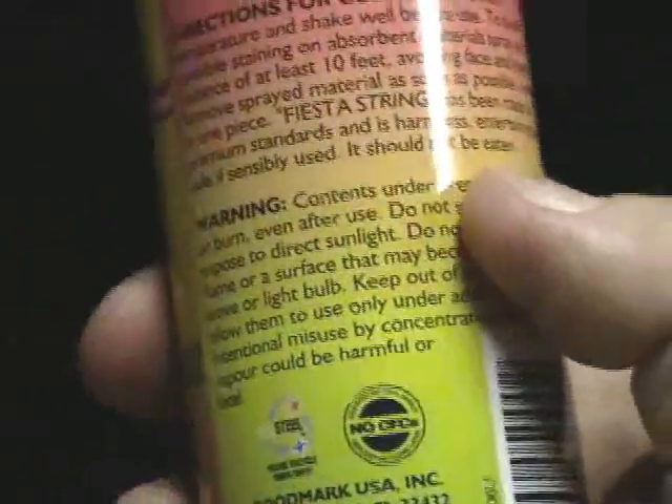Looks like good food, but don't eat it. You're gonna be using Fiesta Silly String for some do's and don'ts. So you don't want to inhale it, don't eat it. That's about it, man. Otherwise, it's 100% fun after that.